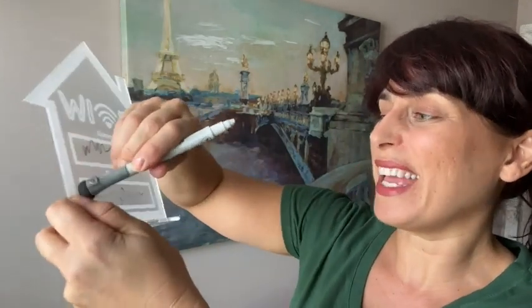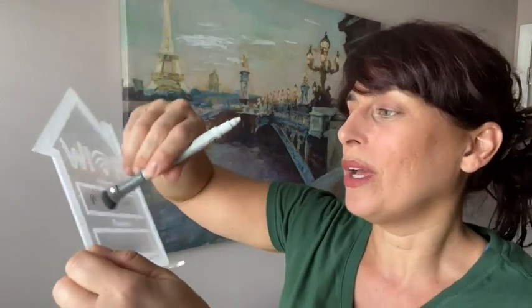I like the fact that it comes apart in two pieces, so if you're not using it, it's easy to store in a drawer or a closet — it doesn't take up a lot of space. You simply write whatever you need to write on that little window with your dry erase marker, and if you make a mistake or something changes, you simply erase it.